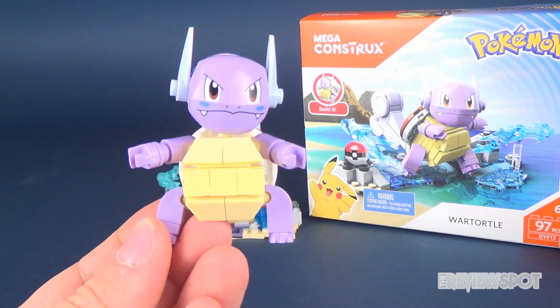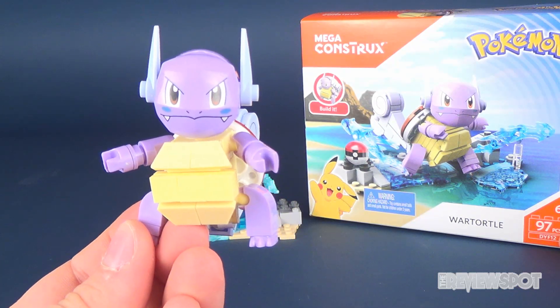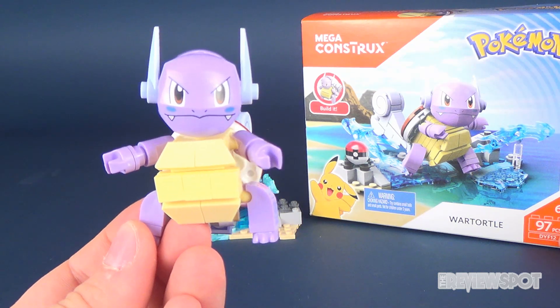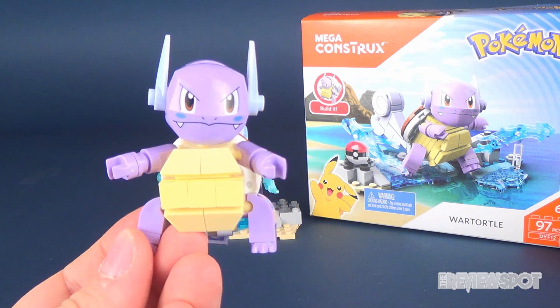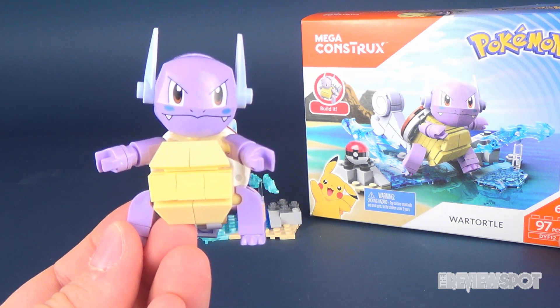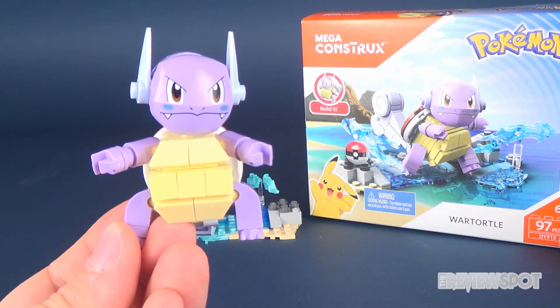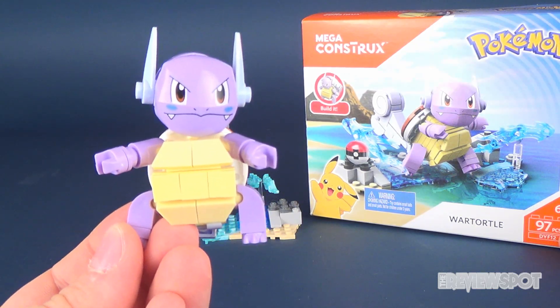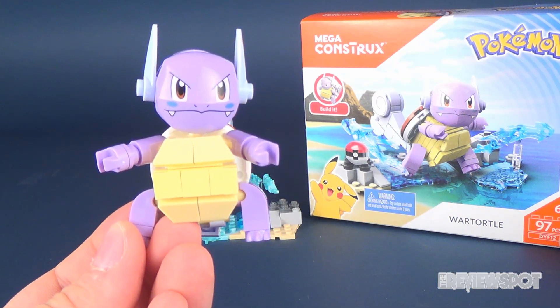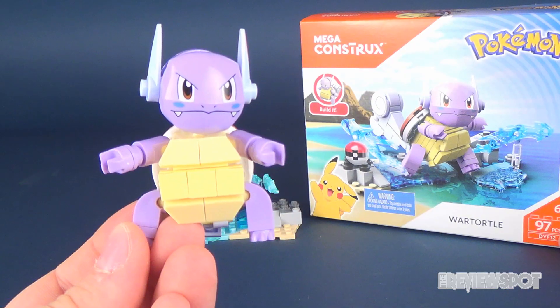Today we had a look at Wartortle. If you haven't had a chance to subscribe to the channel yet, make sure you hit that subscribe button below so you never miss a future video. If you're fans of Pokémon and would like to see more of this sort of content, there's a lot more coming up in future videos. Thanks for watching — I'll see you guys next time.